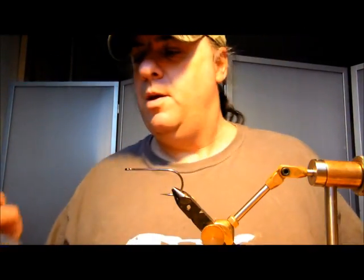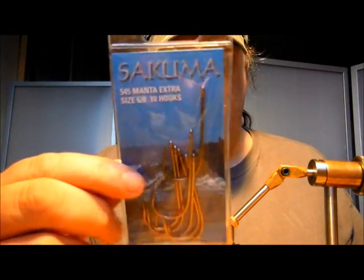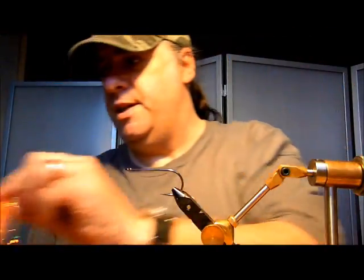Really easy bait fish, tying on a Tsukuma Manta Extra 6.0, really good sharp hook. Orange Deer Creek Glissenglin Plus and some white Glissenglin Plus, and that's it.